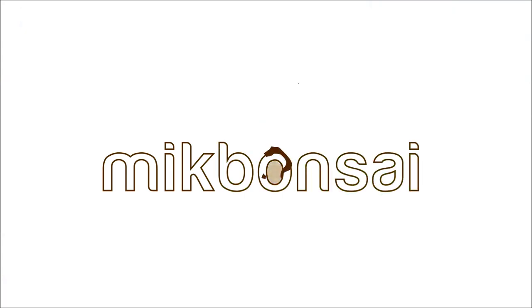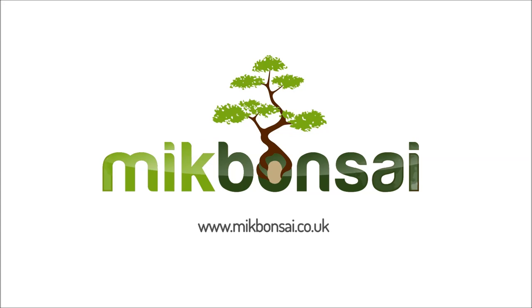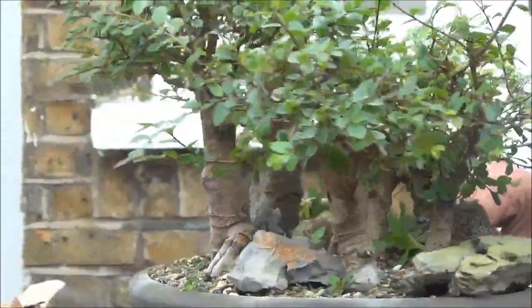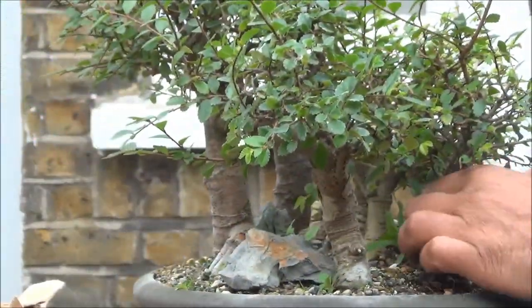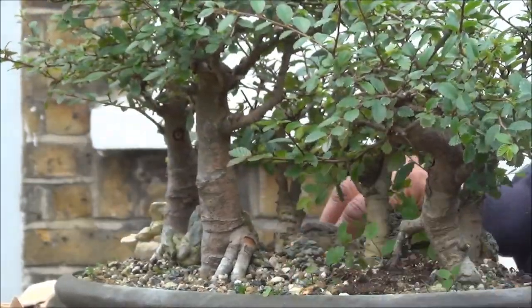Today I'm working on a Chinese Elm group planting and it just needs a good tidy up and also a good prune and we'll get cracking. I've got these rocks which are placed to secure the trees — I think it may be time to remove them. Yes, the trees are quite secure so these rocks can now come out.